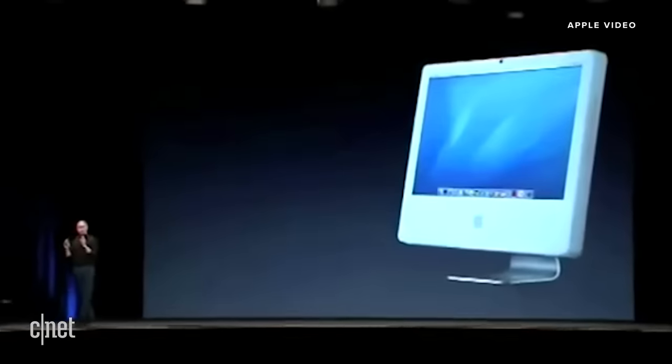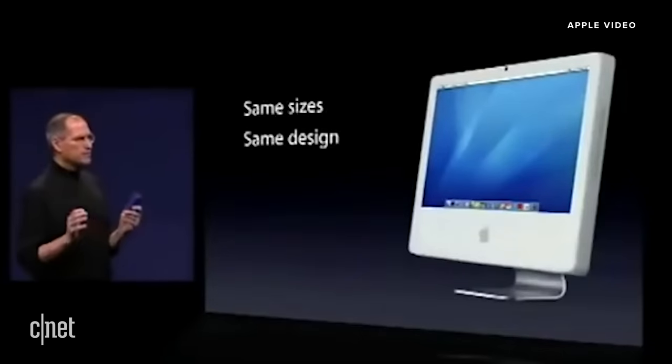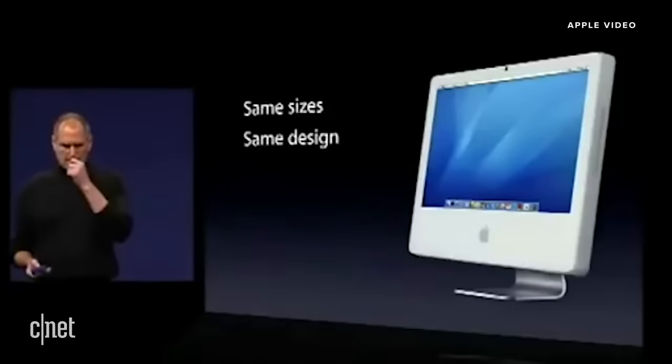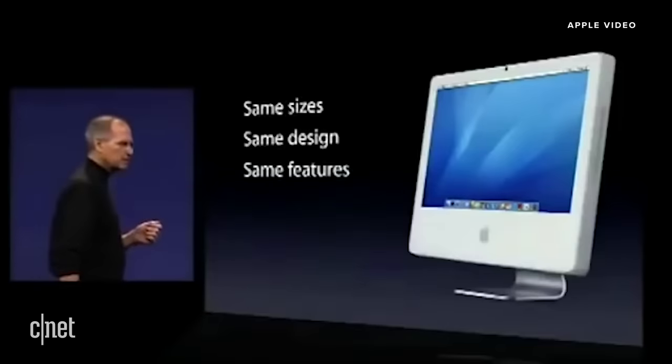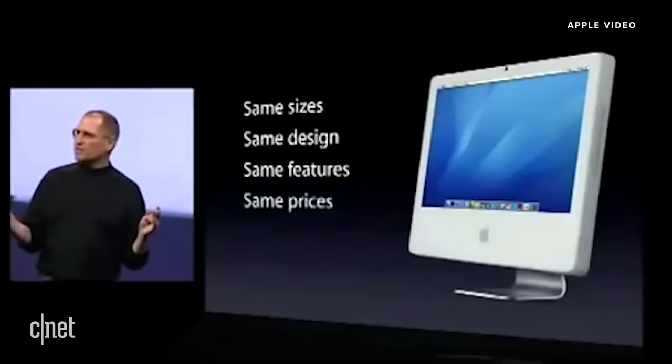We're going to put an Intel processor inside a new iMac. How do we make something this good even better? We're going to offer it in the same sizes — 17 and 20-inch — because our customers love these things. We're going to offer it in the same award-winning design, the same built-in iSight camera, Front Row, the Apple remote, and all the other great features. And we're going to offer it for the same prices.